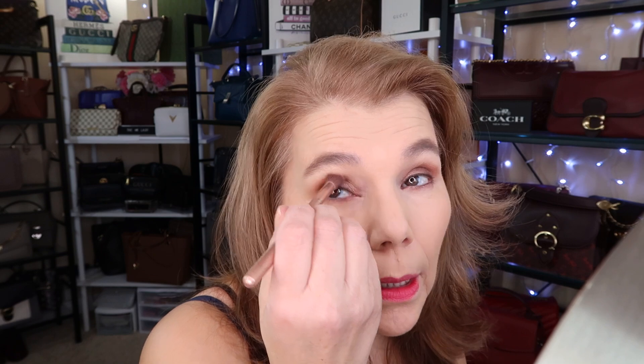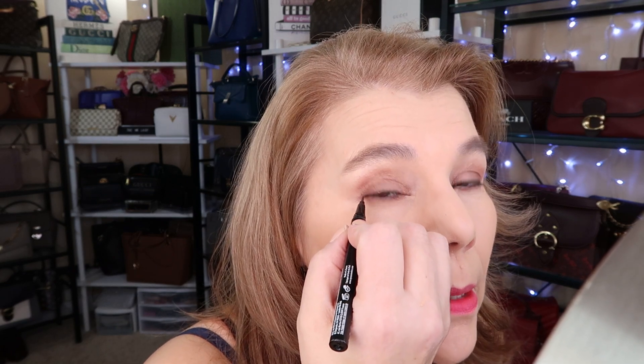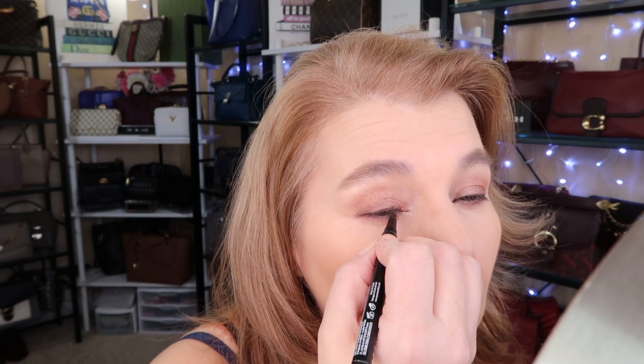Now I was telling you about this NYX Professional ink eyeliner — this is in the color brown. I take it and just go really smoothly like that, and then kind of smoosh it out a little bit with my fingers.